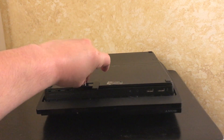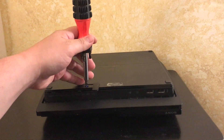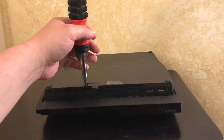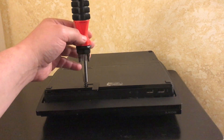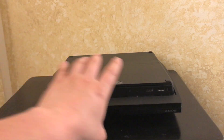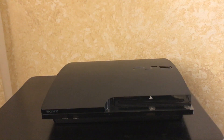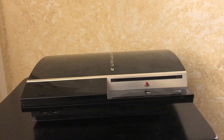I use that Seagate because it seems to be the biggest one that can actually fit in a PlayStation 3. There's a maximum height allowance of around 9-something millimeters — it's a laptop drive and that's the only kind that fits. That's the biggest reputable brand drive I've found that works.